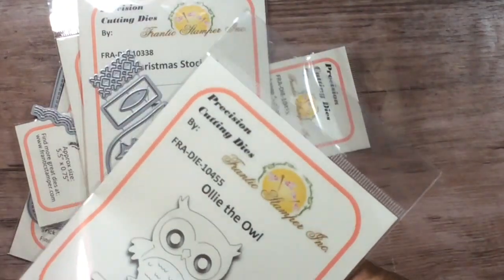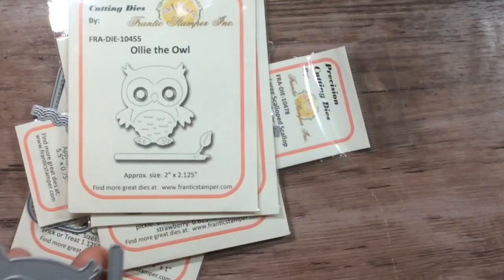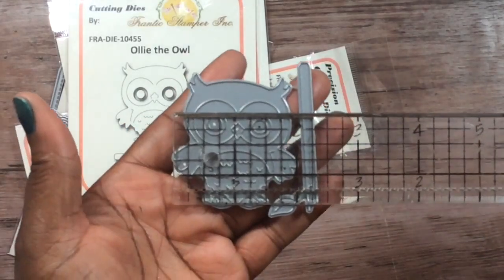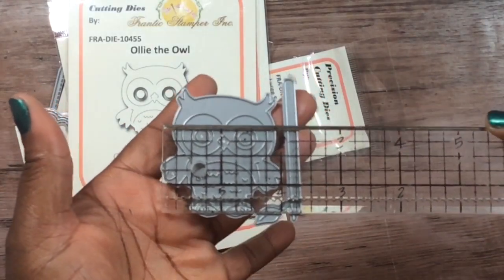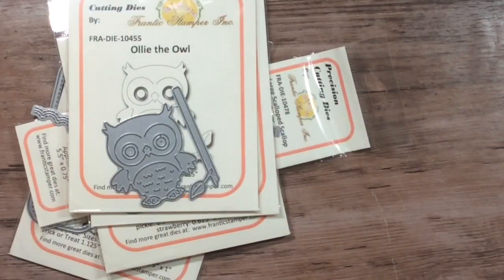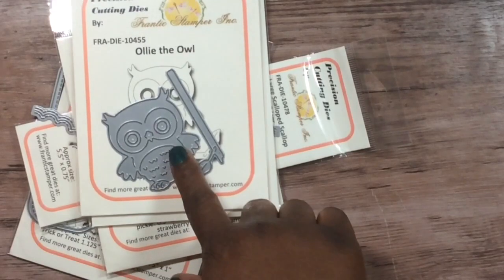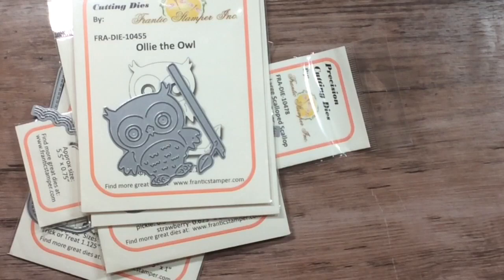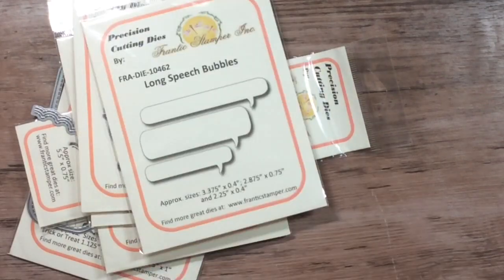This owl die is a big juicy owl — two inches by two inches, so that's a good size. Hopefully I can find a Christmas stocking cap to put on it. This is also the last die that I picked up.